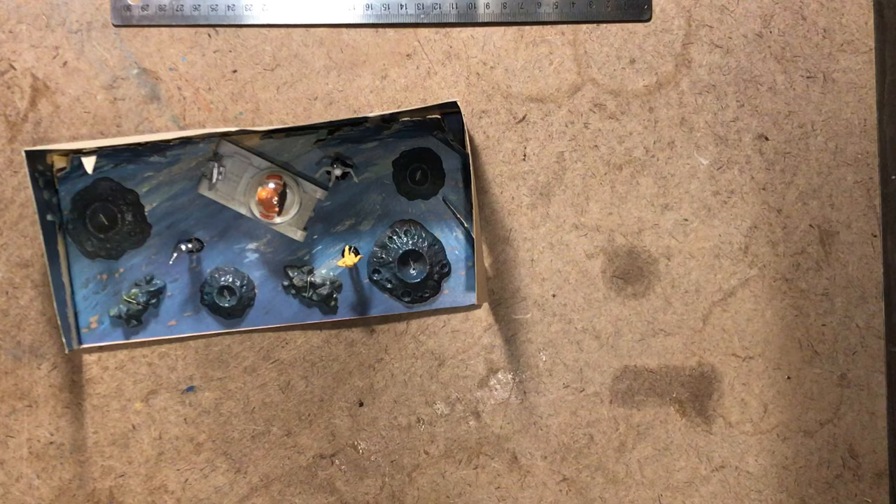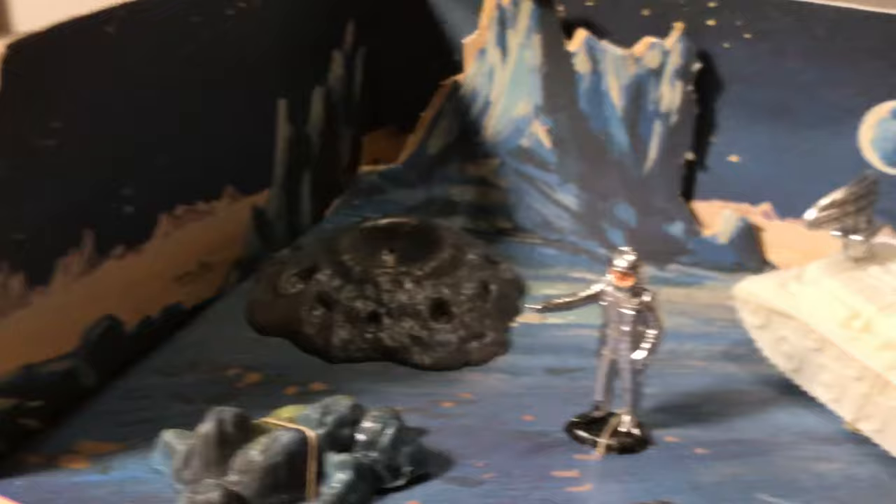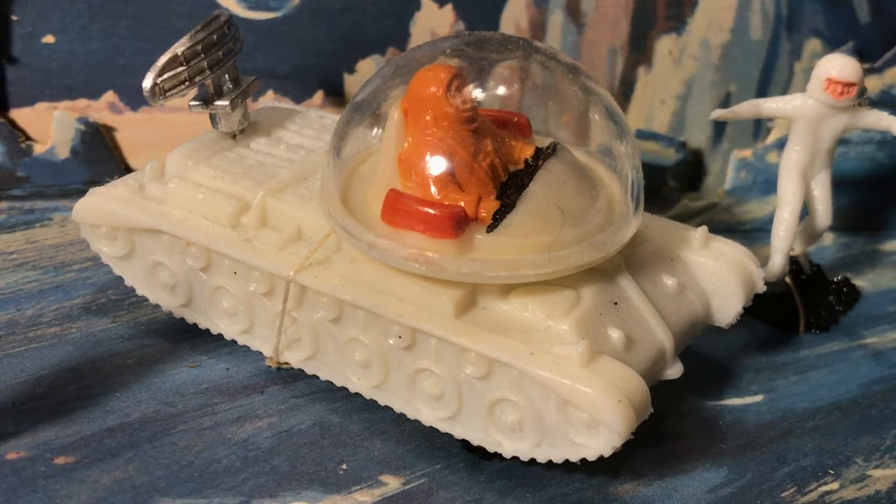Gorgeous little thing. Making sure the box is safe. Gorgeous — there we go.